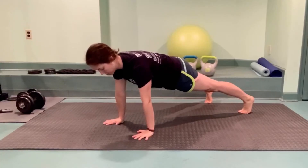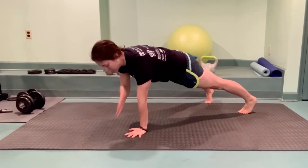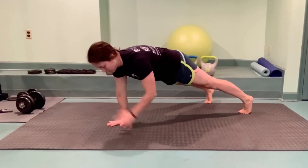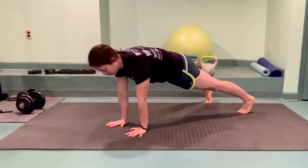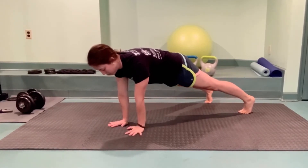Let's continue to work on anti-rotation with the shoulder tap. Starting in a high plank, gently lift one hand up, tap your opposite shoulder, and place it back down with control. Alternate side to side, trying not to shift.